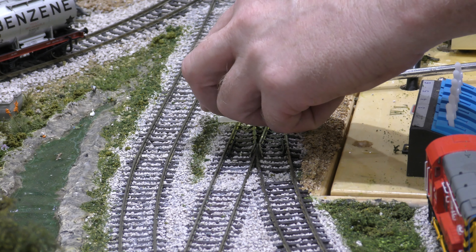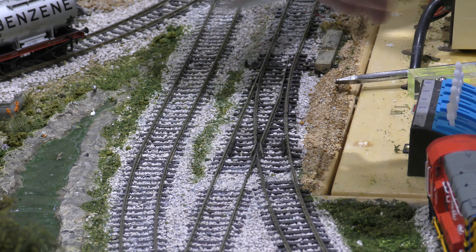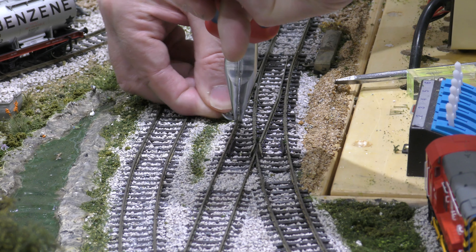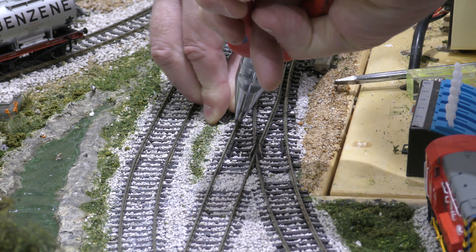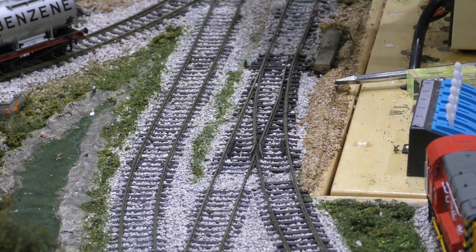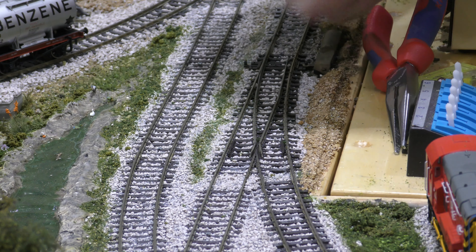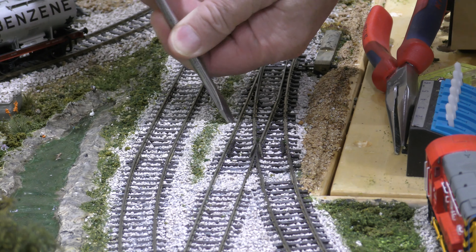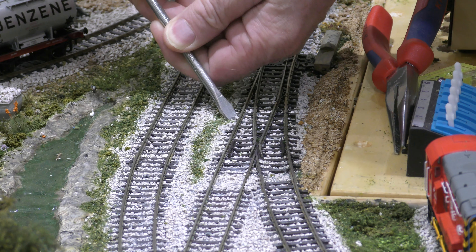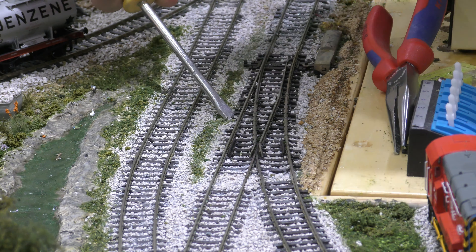So you've got your spirit level and you just pull the point a little bit. If I can lift it — because it's been there a while — there we go, it's moving. That's it.